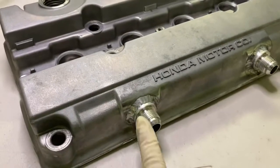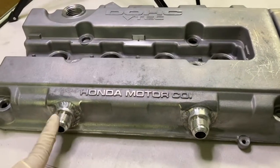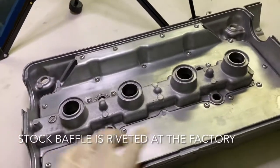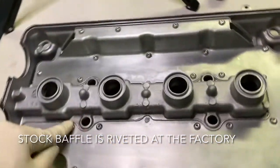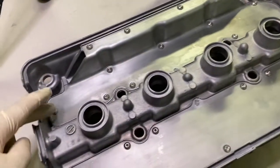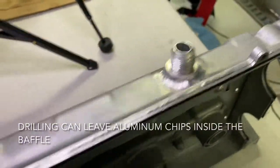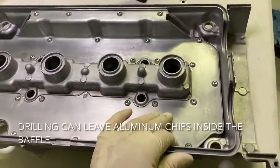Today's video is not about putting on these aluminum bungs or welding them. It's actually about prepping the valve cover after you've welded them. Check it out on the bottom — there is a baffle on the backside of your valve cover and you have to remove it. When you drill for these bungs, it gets stuff stuck inside the baffle, and those little tidbits could blow up your motor.